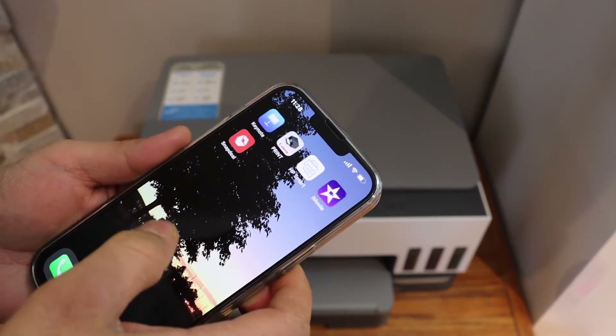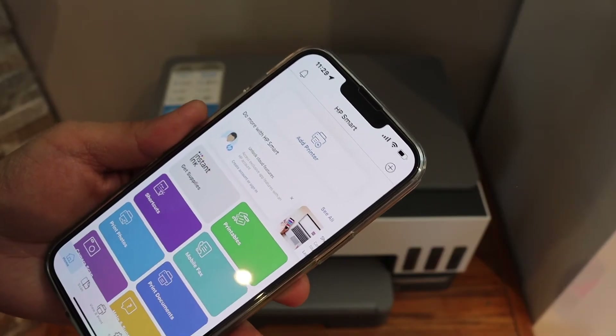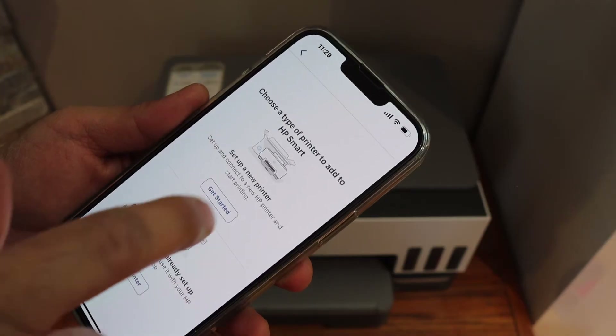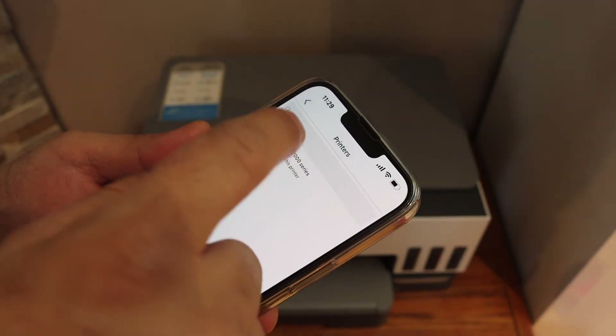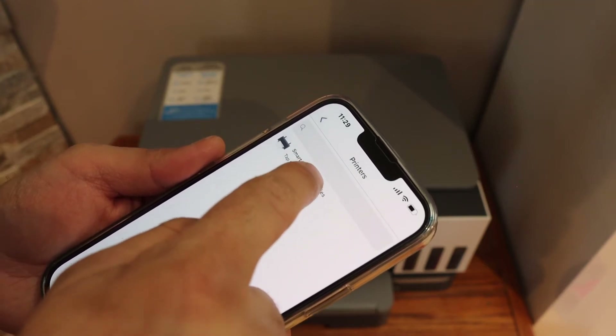Now go to your device like an iPhone or Android phone and open the HP Smart app. You can download this app from the app store. Here we have to add the printer, so click on the add printer button, click on setup a new printer, and get started. On the next screen it will display the HP Smart Tank printer and you simply select it.